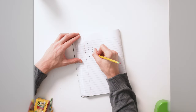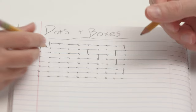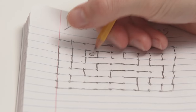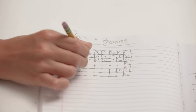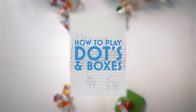Cafeteria game number five: Dots and Boxes. Make an even grid of dots — the more dots you add, the longer the game will go. Players take turns connecting two adjacent dots with one horizontal or vertical line. When a player completes the fourth side of a square, they claim it by writing their initial inside and get another turn to draw another line. The game ends when all possible lines have been drawn and no more squares can be formed. The player with the most claimed squares wins. It's super simple, super fun — enjoy.